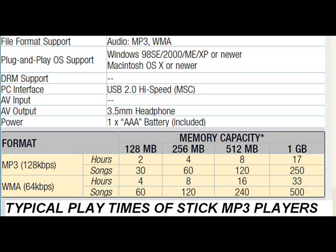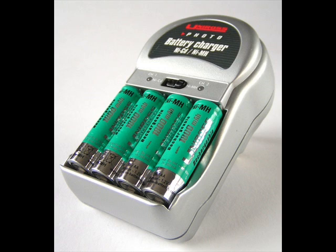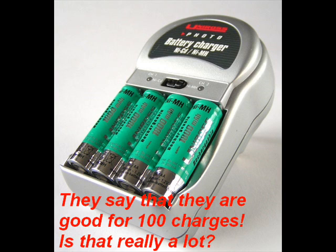This is some typical capacities for these neat little MP3 players. Just even a one gigabyte one, you're holding 250 to 500 songs — that's a lot of podcasts. Now there are also rechargeable batteries, NICADs. But from what I've seen, NICADs really don't have the oomph after many, many charges. They seem to lose their charge, so a lot of people have lost faith in NICADs.